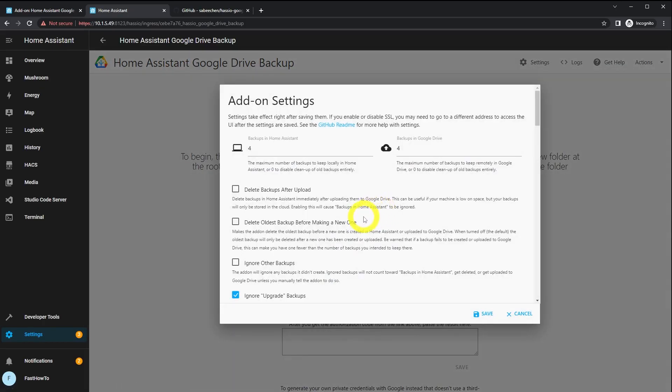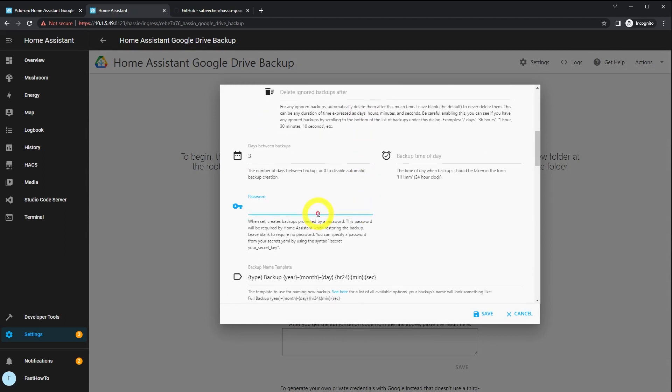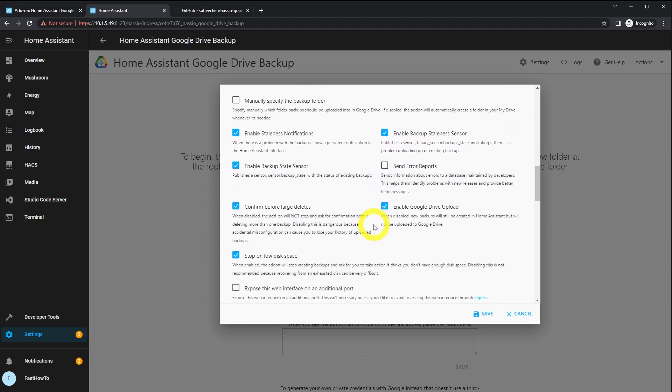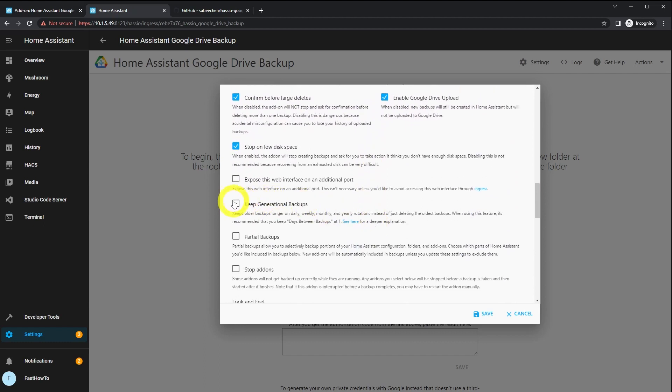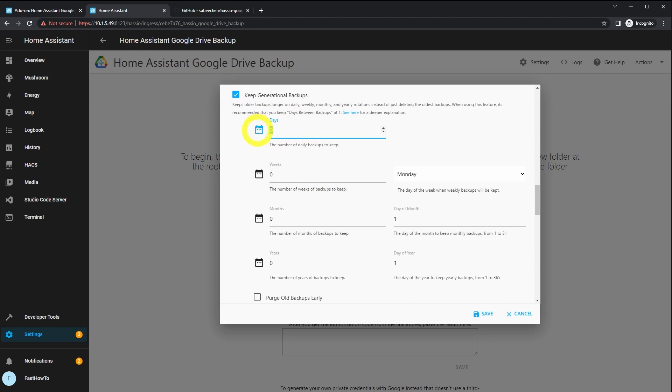The next thing before we authenticate with Google Drive is to modify some of the settings. Feel free to look through all of these, but the main ones I recommend: first, configure a password — I mean, it is the cloud. Then configure generational backups: keep three days, three weeks, three months, and one year. This should give you a sufficient number of backups so that if you make a change and don't realize it for some time, you'll still be able to get back to it.